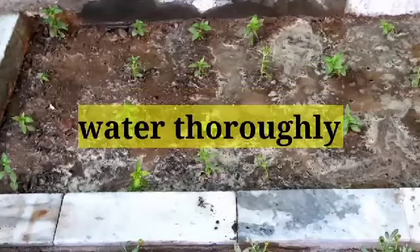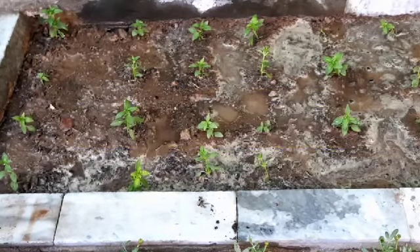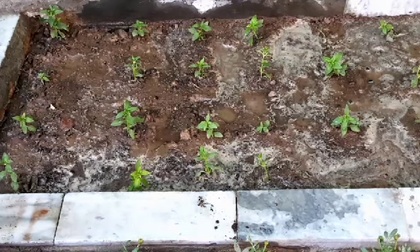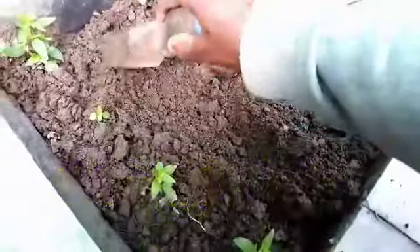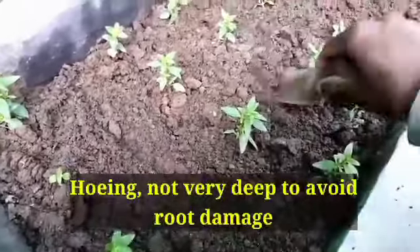After seedling transplantation, water thoroughly, and later on water only when the soil feels dry. After 10 days the plants are looking healthy. You can do hoeing gently, not too deep, to avoid root damage.